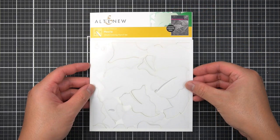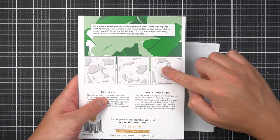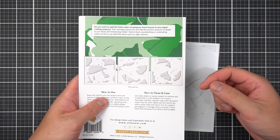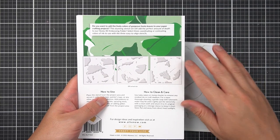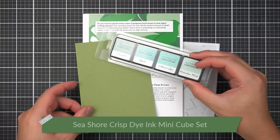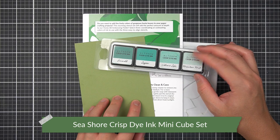The Simple Coloring Stencils in the Hosta Set work from foreground to background leaf. Stencil number one coordinates with the leaves you'll see most in the foreground, and stencil three works on the leaves further in the back. I'll use this to my advantage with some Altenew Crisp Dye inks, doing tone-on-tone work with a panel of green cardstock and the Seashore Mini Ink Cube Set.